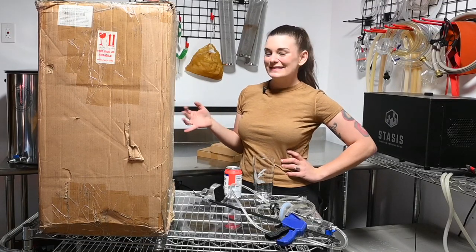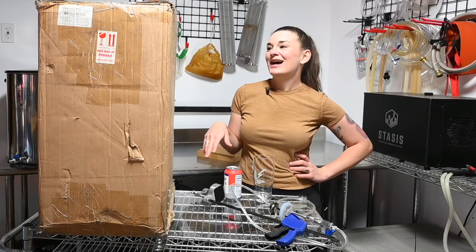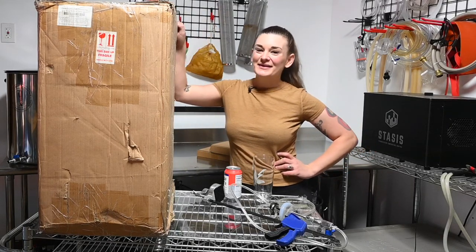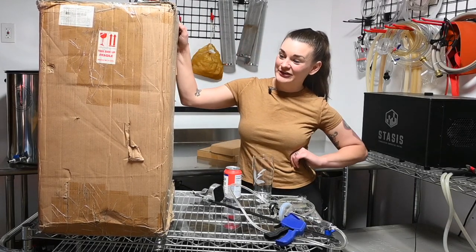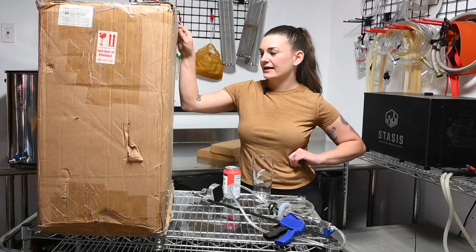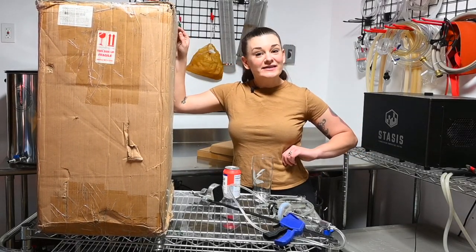Hey guys, welcome back. This is kind of going to be like another part two — part two is just all unboxing apparently. I'm going to open up my Cannular Pro, which is like a semi-automatic canning system. Basically it's the better version of my old canner.